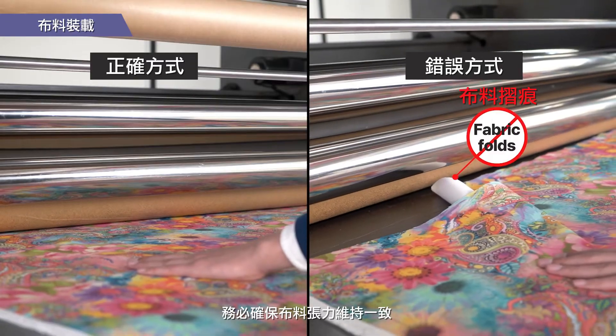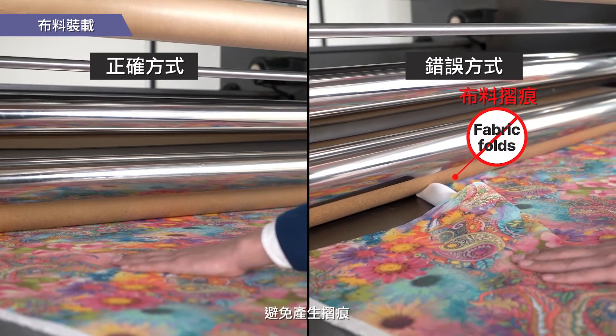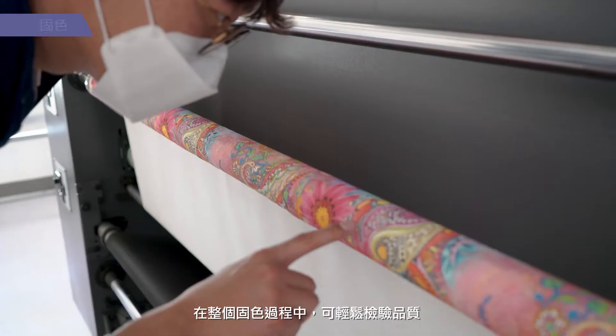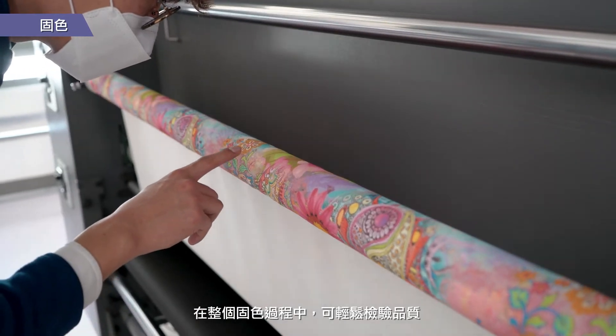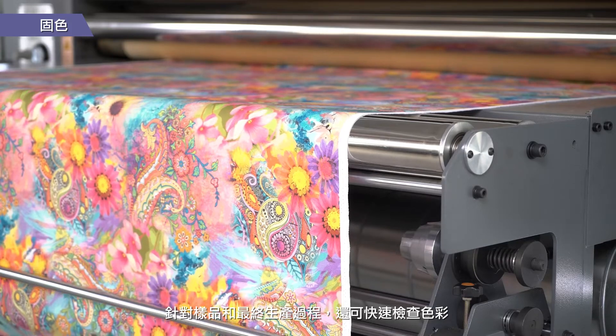It's also important to ensure that the fabric has constant tension to avoid folds from occurring, which may distort the image and negatively impact printing quality. Throughout the fixation process, quality can be easily inspected. Colors can be checked quickly for both samples and final production runs.